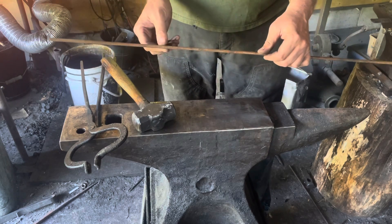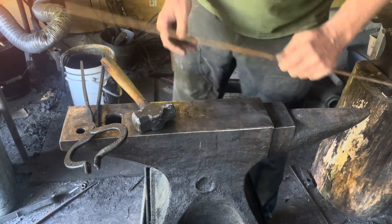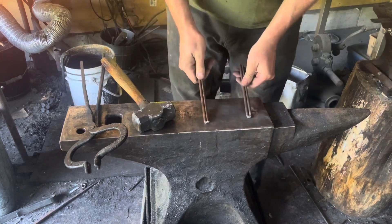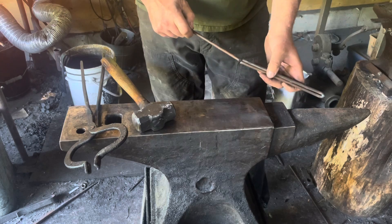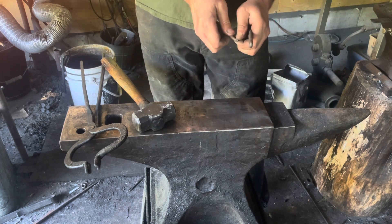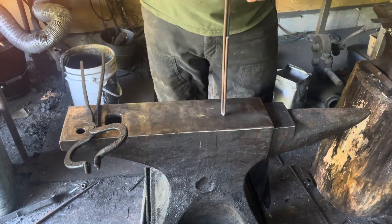I'm going to start with 36 inches of quarter inch round, cut it in half, and then take each half and bend it exactly at the middle point, 180 degrees back on itself. That leaves us with two pieces about eight or nine inches long. Then we're going to put those together the same way you would put together a basket twist handle.